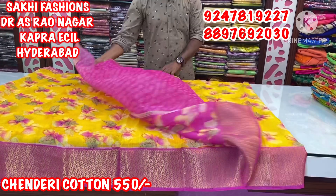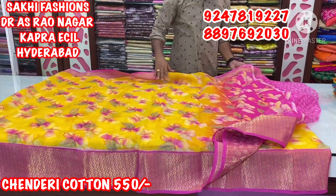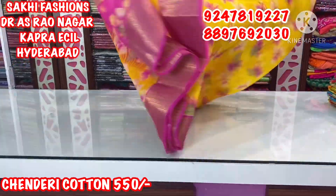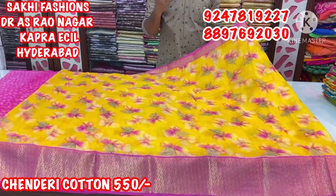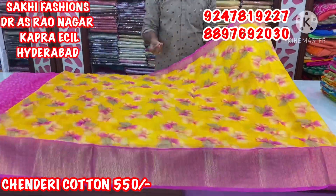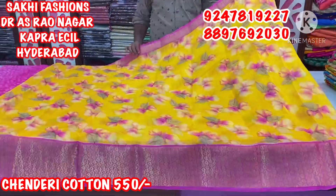The blouse concept is a small printed style. We highlight the blouse, so it is wonderful. We also have overall saree crafting, and a soft fabric — it is excellent. This saree costs only 550.